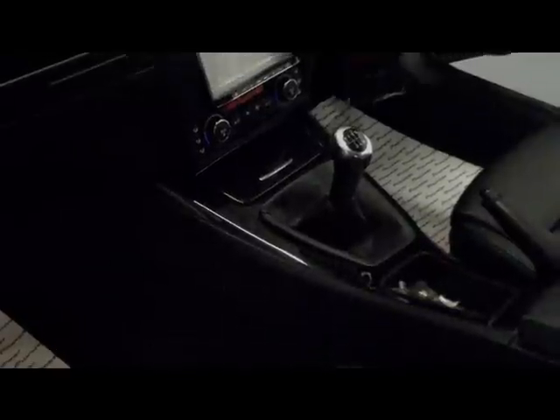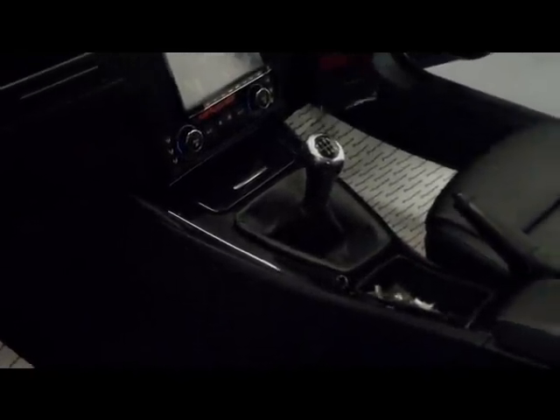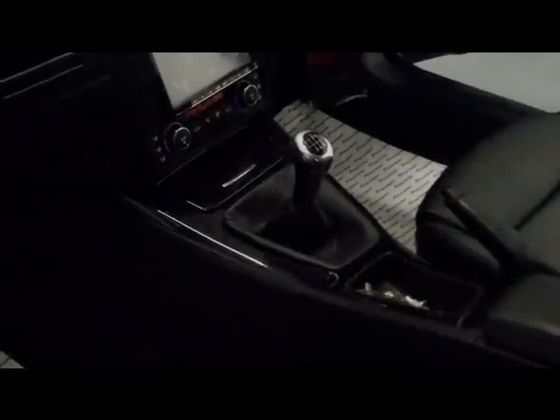This will all be done in charcoal alcantara with red stitching, and then we'll carry that theme through, possibly at a later date. So the sun visors are done, we will do the headlining and this portion here as well.